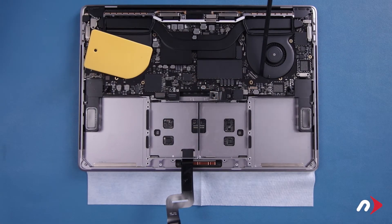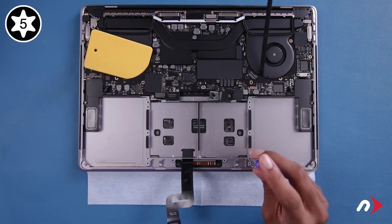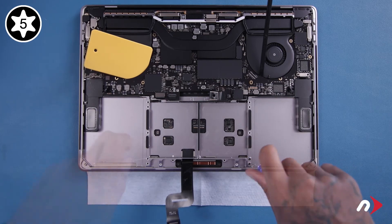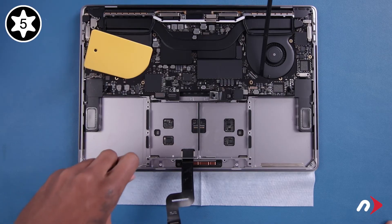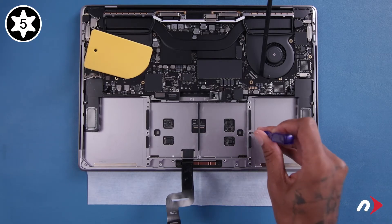Now it's time to reattach the trackpad. Start with these four Torx T5 screws near the edge-most corners, which are slightly shorter than the others. Then replace the remaining nine screws along the sides, which are all the same length.